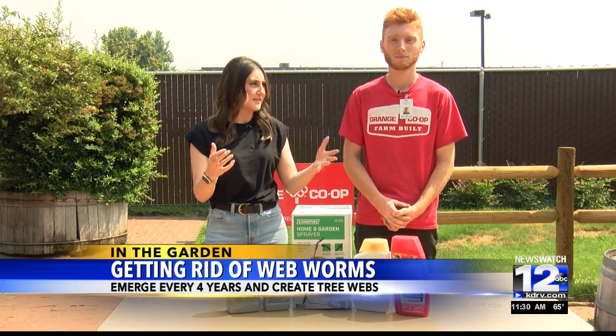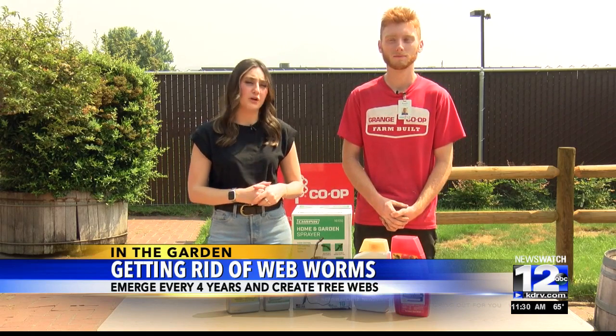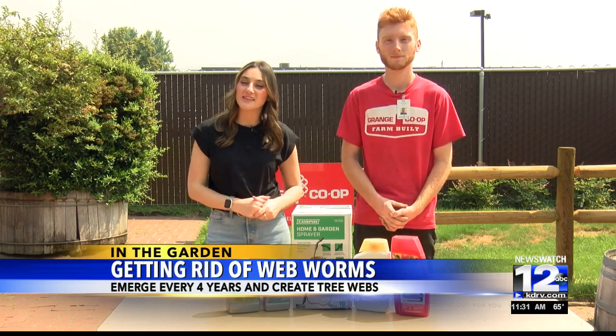If you believe you have a web worm issue in your garden, or you want to take some preventative measures, you can check out these products at Grange Co-op. Or if you want to learn more information, you can head to our website at kdrv.com. Thanks for joining us in the garden.